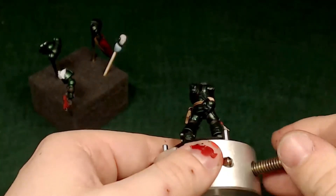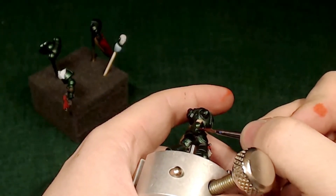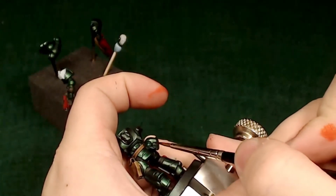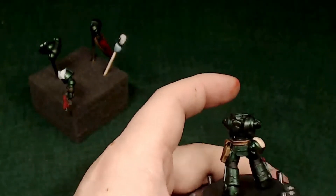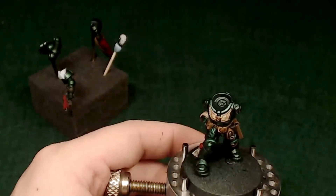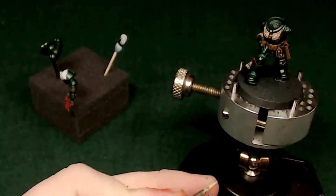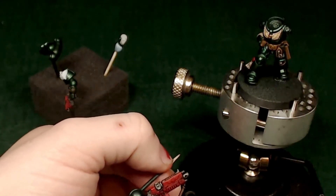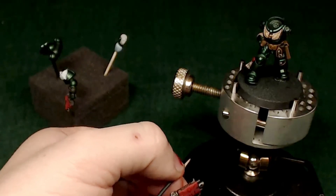I'm painting in some text — loaded up my brush with black paint, just the tip, and scribbling it on so it looks like something is actually written on the purity seal. I also took a little red and highlighted the seal up from after we washed it with Karolburg Crimson. Then I mixed some red with black to get a dark burgundy muddy red color and hit the lenses — the lenses are still red but a darker red since the helmet isn't powered.